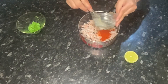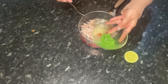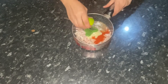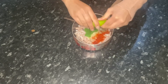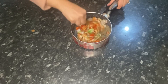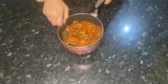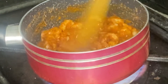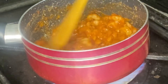Add everything in — the spices, the garlic, the chili paste, and also half a lime — and give that a mix. The prawns are now ready to be cooked. Add some oil to a pan and cook the prawns for about 10 minutes.